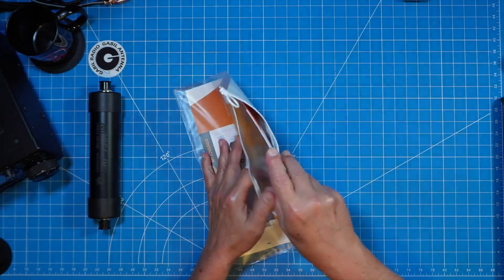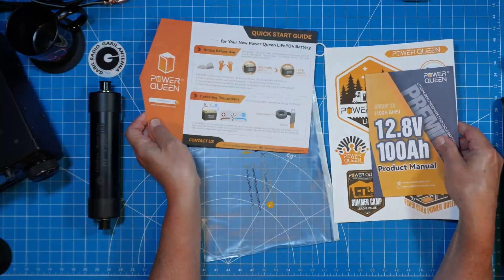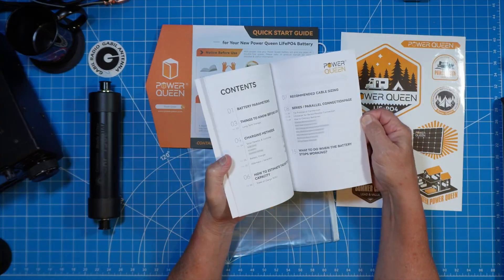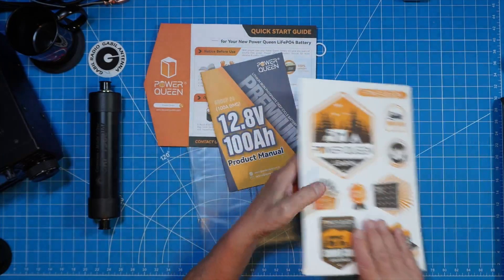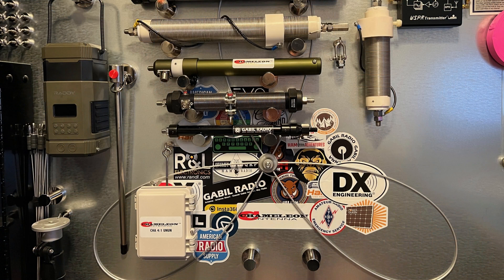PowerQueen provides very useful documentation. The quick start guide is helpful, but I strongly recommend reading the brief but sufficient product manual where you'll learn all about the specifications, the various charging methods, how to estimate capacity, connecting batteries in series and parallel — all the things you need to know to operate safely. And of course, PowerQueen provides stickers, and if you're watching HOA Ham channel, you know I've got the wall of fame — let's get a couple of stickers up there for PowerQueen.